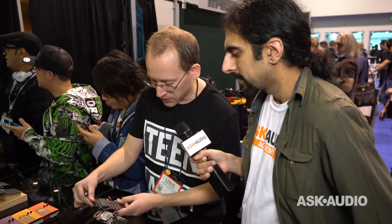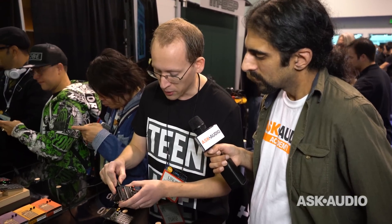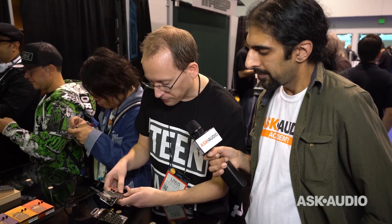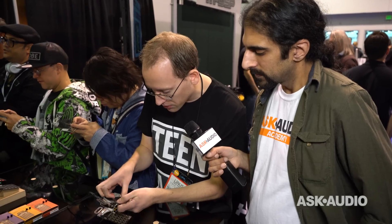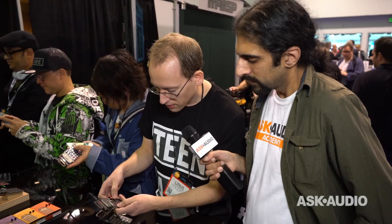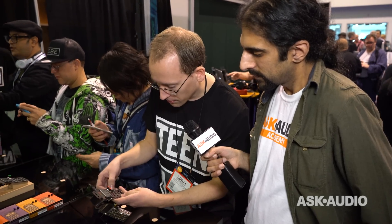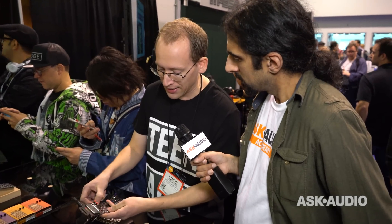And then finally we have the Robot, which is also 8-bit chiptune sounds, but for melodies and leads. And you can play live on it. And you've got this glide button for making glides.